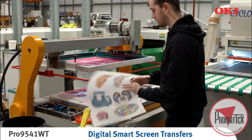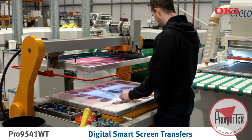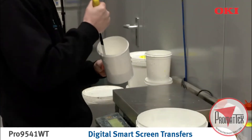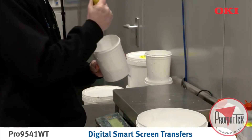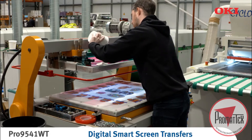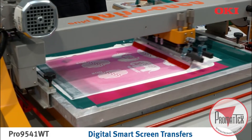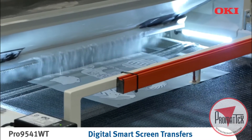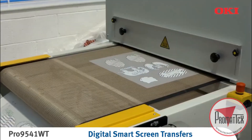The printed color artwork is positioned face down under the screen printing frame with the stencil artwork. To apply a white ink layer, only a single stencil and frame are required, regardless of the design. Mix a white or clearing solution and screen print onto the artwork. While still wet, sprinkle with powder adhesive before drying.